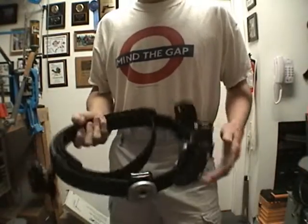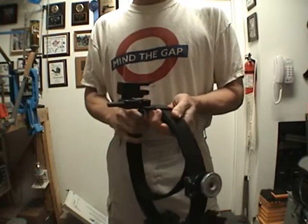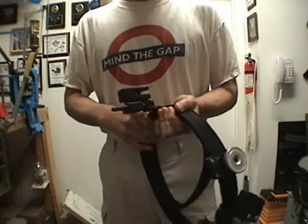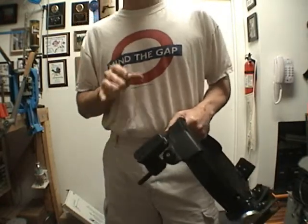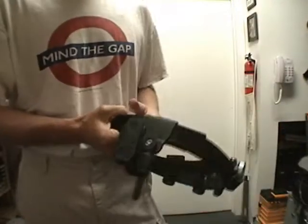Hey everyone, I got a question on YouTube the other day that I thought was pretty relevant. They were asking about equipment, holsters, and mag pouches, so I thought I'd whip out a video real quick. Totally off the cuff, totally just my opinion. But anyway, here it goes.